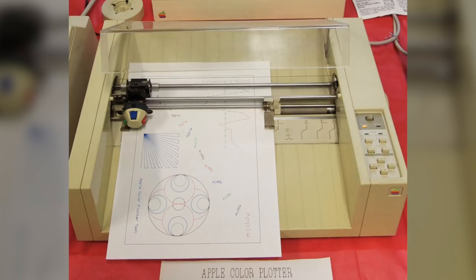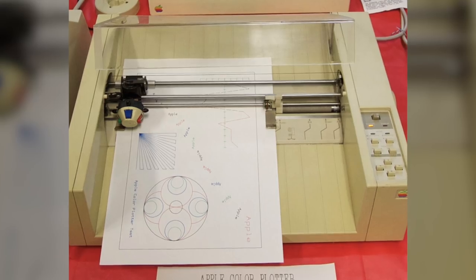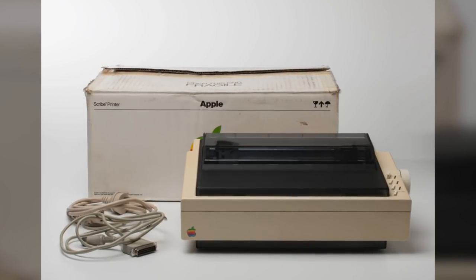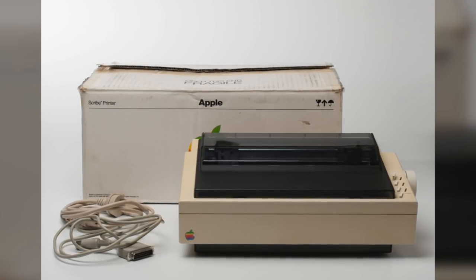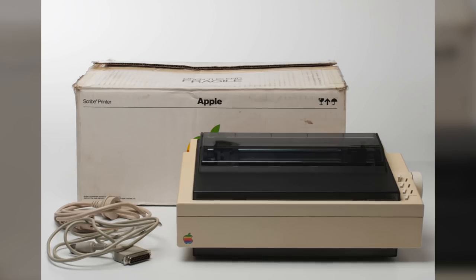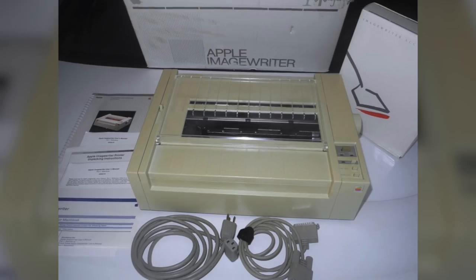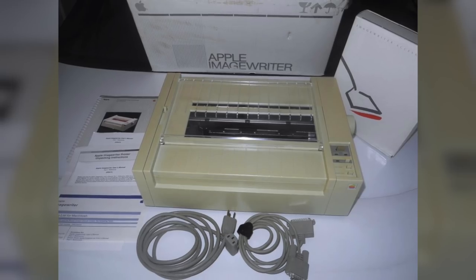A plotter is a type of printer that uses pens to draw on sheets of paper. The Color Plotter came out around the same time as the Macintosh, whose release cast a shadow over Apple's new printers. The second 1984 model was the Apple Scribe printer, which Apple intended to release alongside the Apple IIc. However, the Scribe didn't see much success, mainly because it required an expensive supply of wax transfer ribbons. The third model released in 1984 was the Apple ImageWriter, another device featuring Apple design with C. Ido technologies.